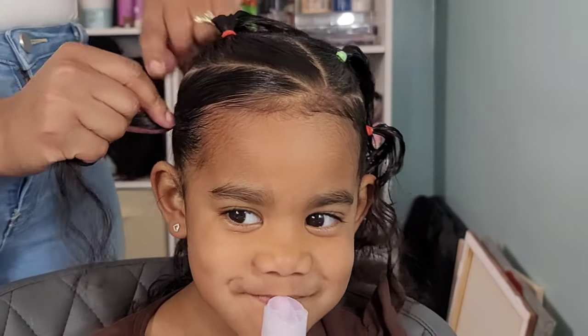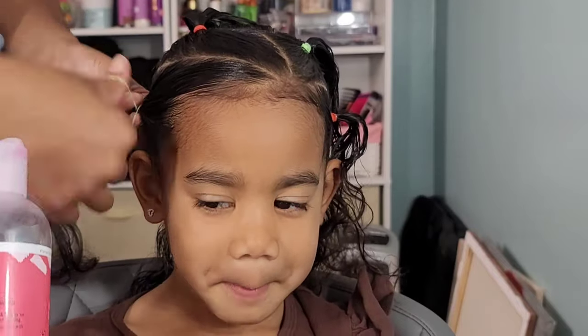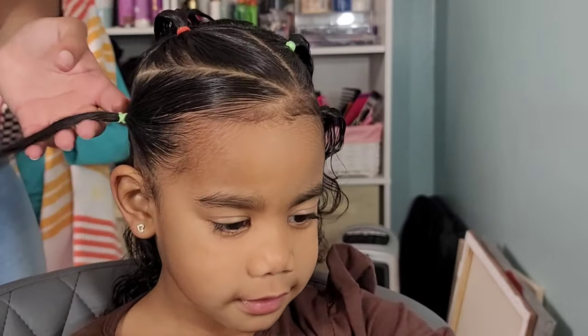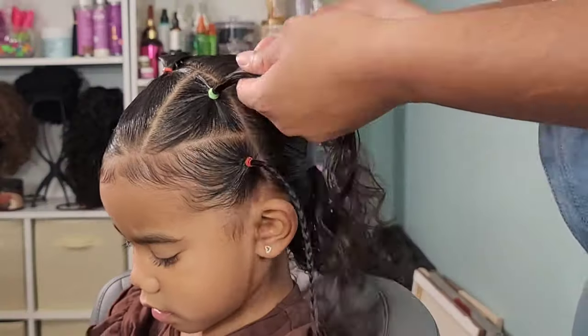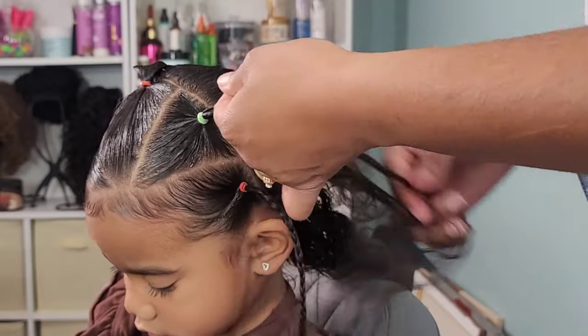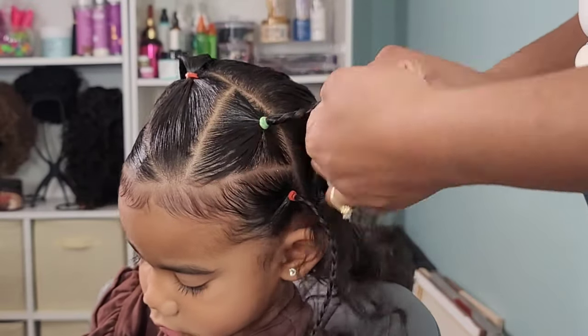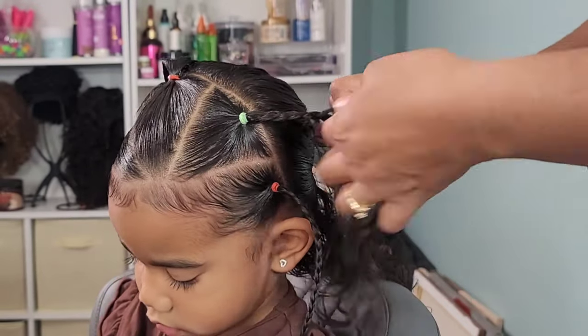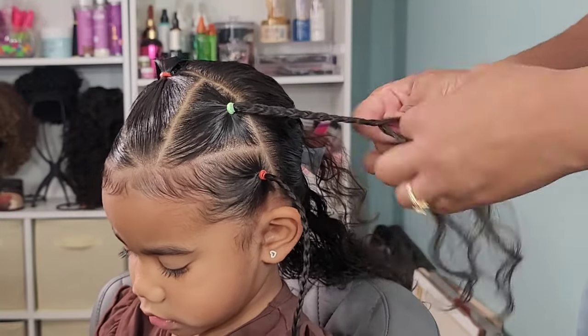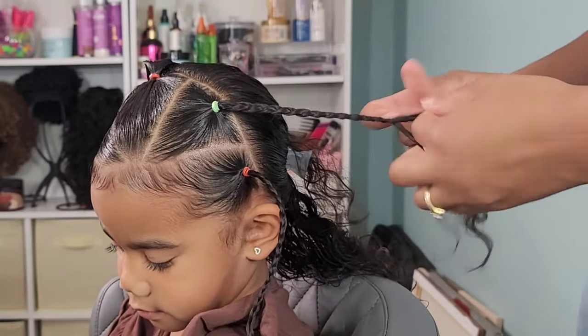So once we create these five cute little ponytails in the front — and as you can see, we have this nice triangle part, just to add something a little different — I'm going to braid each one of these ponytails. I'm just doing a simple plait. And then we're going to pull her hair up into a high ponytail in the back and then create three braids out of that one ponytail. And add some beads on the end.